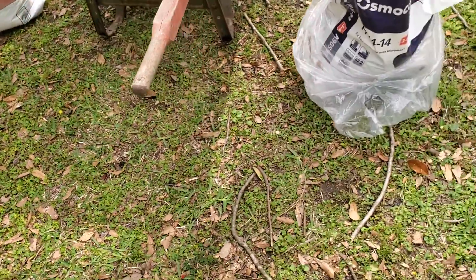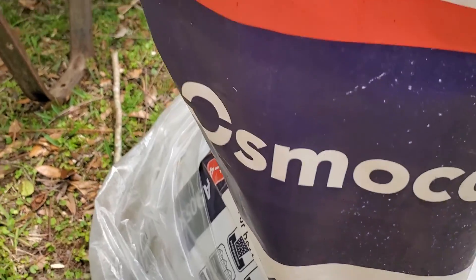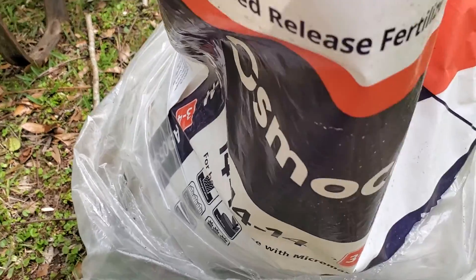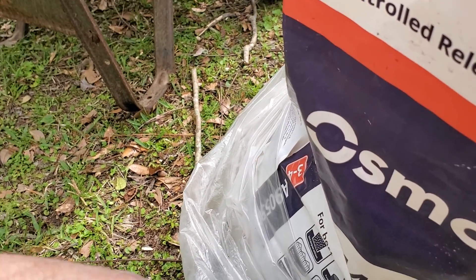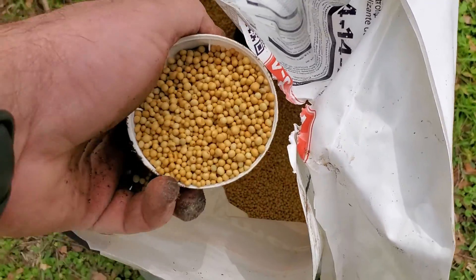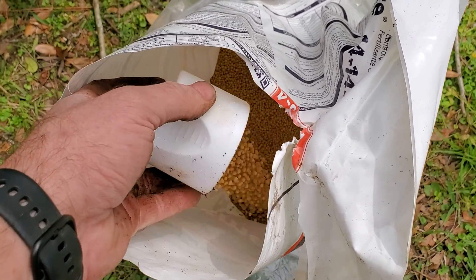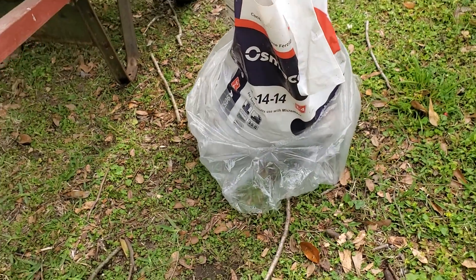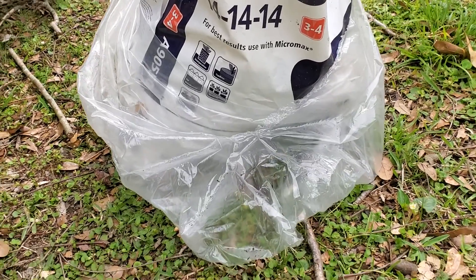Also in the last six months we actually did start fertilizing, and we're using Osmocote. You can find it in smaller quantities at your home supply store. What we do is use a spray can cap and top dress each of the plants every 90 days with one cap full.